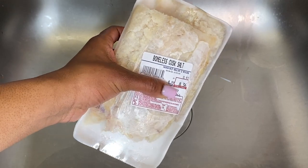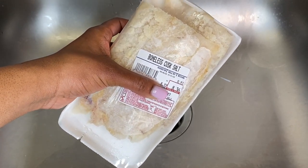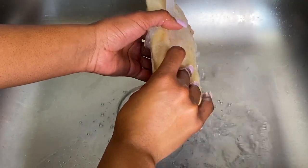Welcome back to my channel. We are getting right into this video. I picked up some boneless salted cusk fish, or if you see it in the pack, you'll see it listed as codfish.